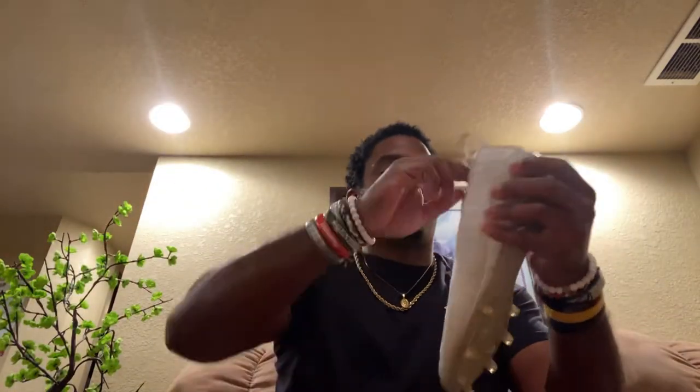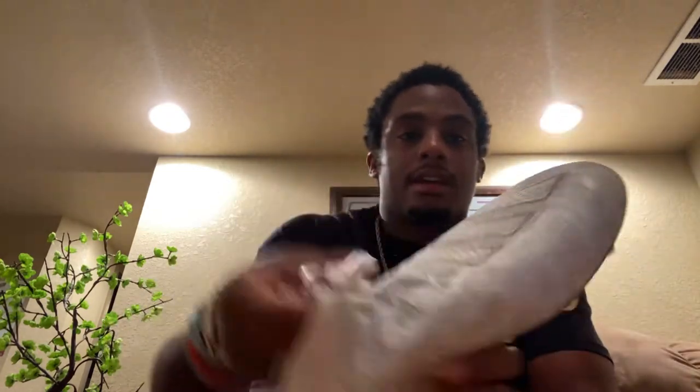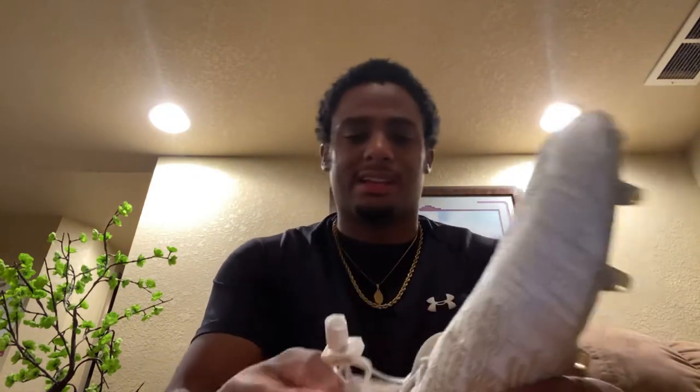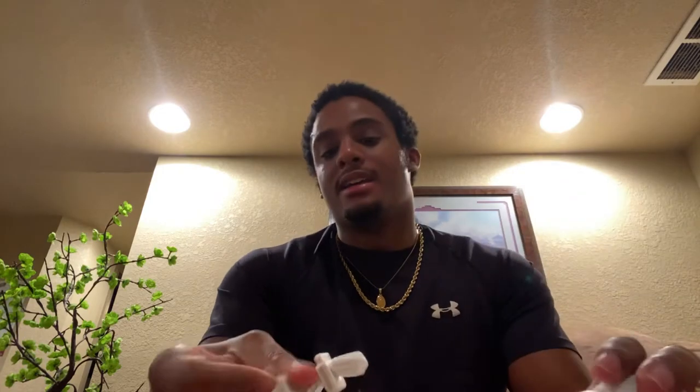This is my Adizero 8.0 Low cleat — kind of in decent shape, the toe is a little dirty and the back is dirty as hell. I should probably clean these, but it's kind of my beater cleat. I don't really wear these on grass but sometimes I will. I still like the way they look.